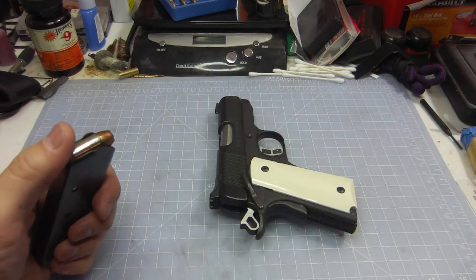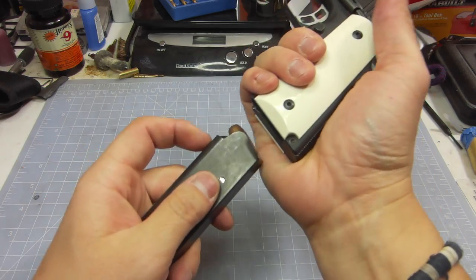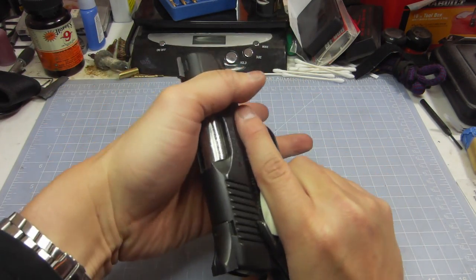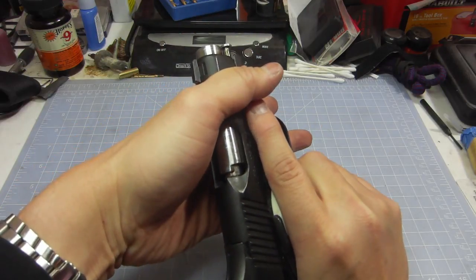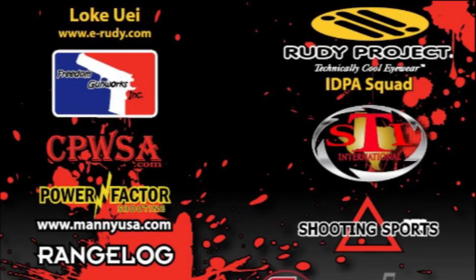If you're wondering what's beyond that wall — it's just a concrete wall. I'm in my underground den. We'll do a press check. There's a round chambered. Safety on. Holstered. Good to go.